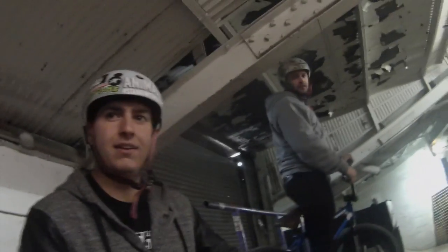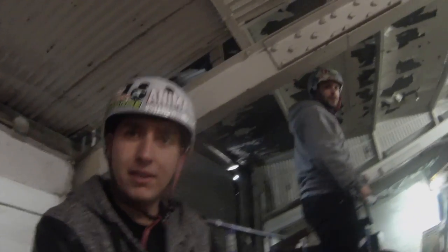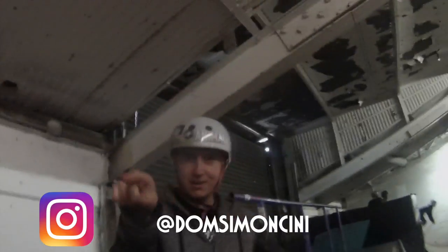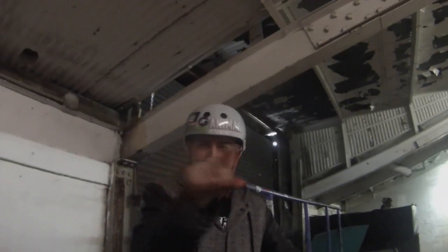Where do you want your Instagram? Right here, right there. You know my Instagram? What is it? At Dom's — trying to see it. There you go, right there.